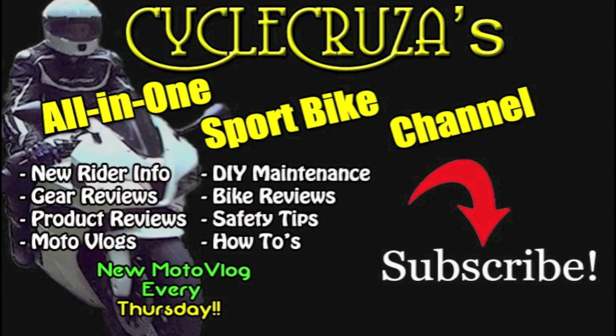You are watching Psycho Cruiser's All-in-One Sport Bike Channel where I cover everything from new rider information, gear reviews, product reviews, motor vlogs, DIY maintenance, bike reviews, safety tips, how-tos, and a new motor vlog every Thursday. Subscribe today!